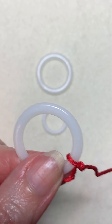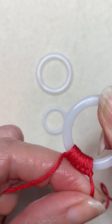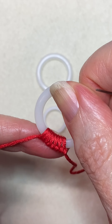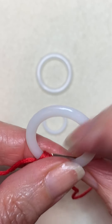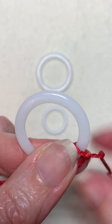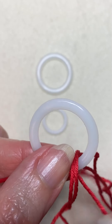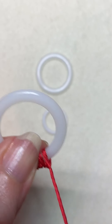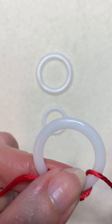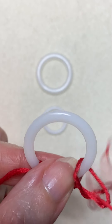So you just keep going around and around — see how it makes this nice little knotted edge? Super cute! You want to cut your original length of thread long enough that you don't have to add more. Now, you can add more, it's just fussy. And I know you don't like fussy.